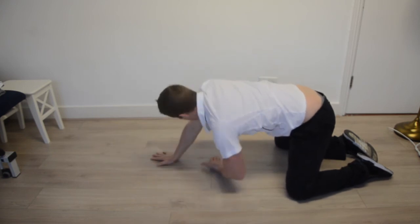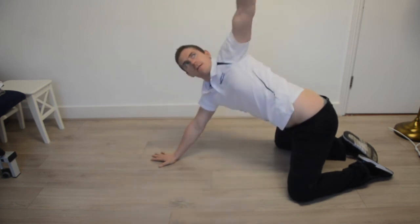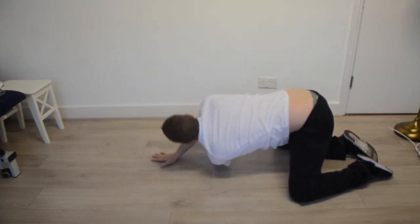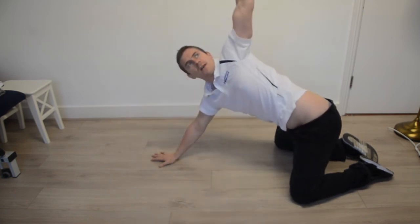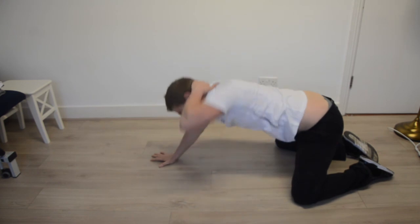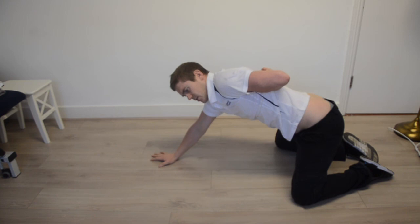Just to show you on the left hand side — reaching through, up to the sky. And the variation: through and up to the sky. You should be feeling it just up around the upper thoracic region.